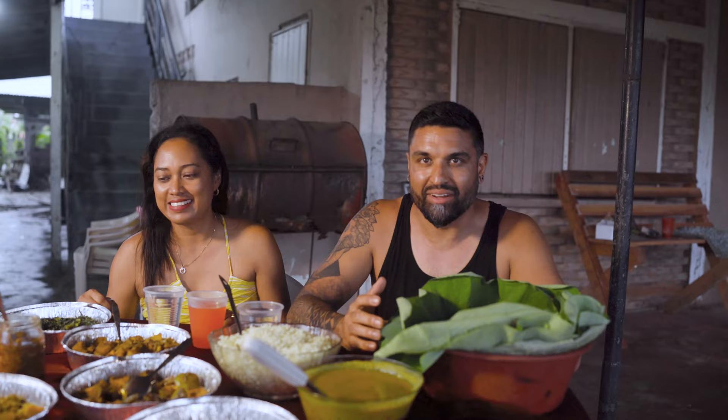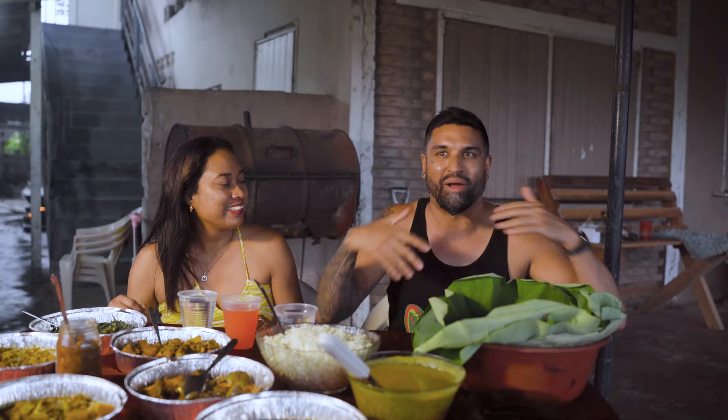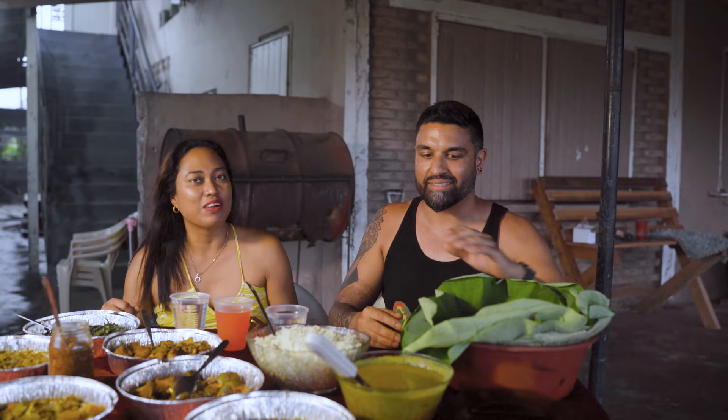This is the type of experience that I cannot get back home in Canada. You can't make it the same way — fireside, bottom house, heavy rain, you're outside. This is everything about why I travel: to get experiences like this.